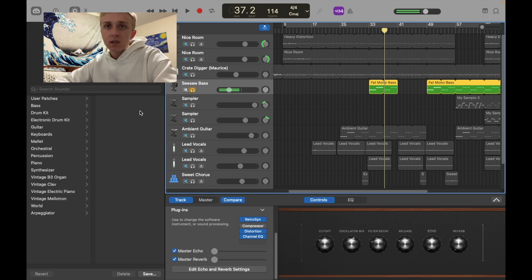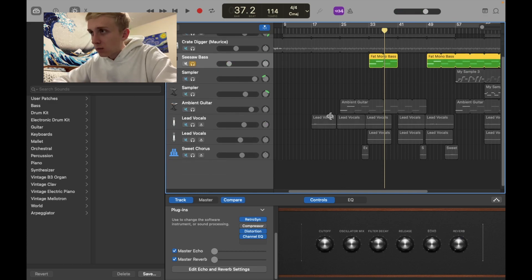Let's do the bass — we got the bass. It's like a nice synth bass, kind of reminds me of Twenty One Pilots, but it's a good one. Good bass.